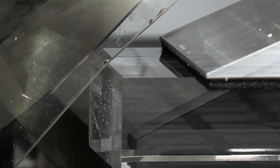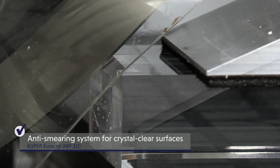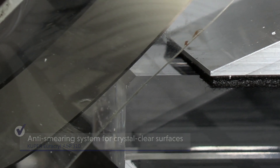The sturdy front reference bar with adjustable chip removal ensures a cleanly milled surface. This anti-smearing system prevents the film from smearing the surface, so there is no need for repolishing.